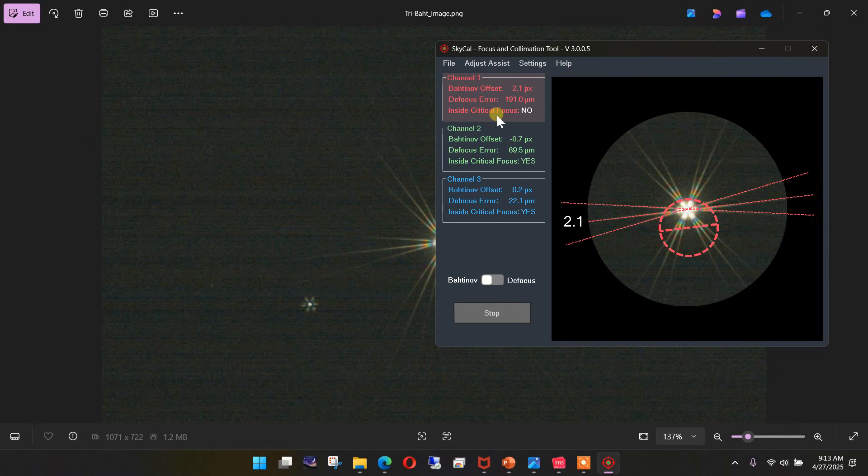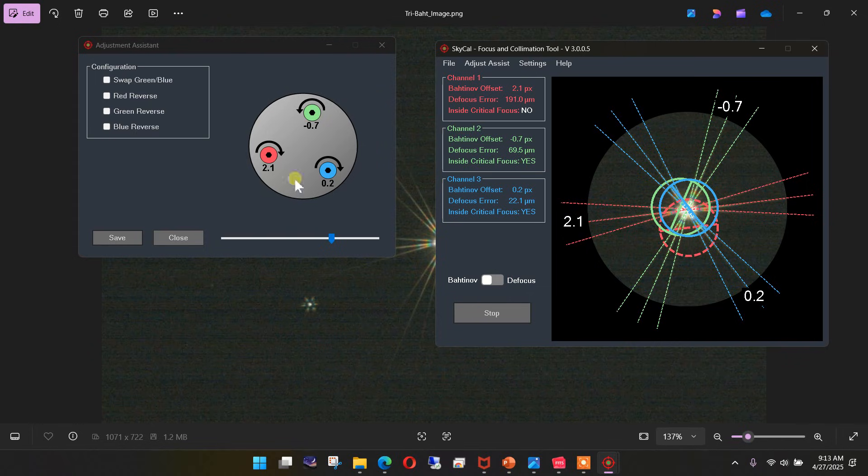This is where, if you have a live view, you would hold your hand up in front of the aperture and figure out where that image actually is. Something else appears when we're in the tri-Bahtinov mask mode — we have an adjust assistant. If we call that up, you can see we get the three screws of our secondary mirror. You can rotate this around once you decide, using your hand, which screw is which. There's also a configuration setting so you can reverse the direction once you figure out whether tightening or loosening is needed. You can save that configuration for next time.